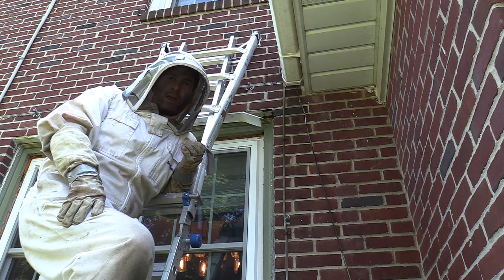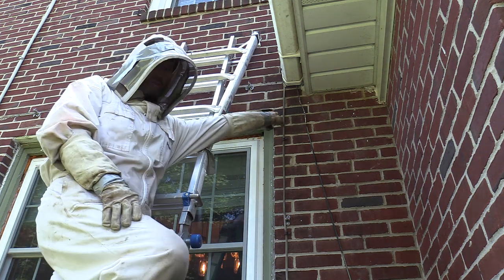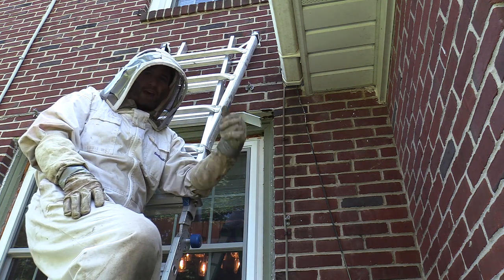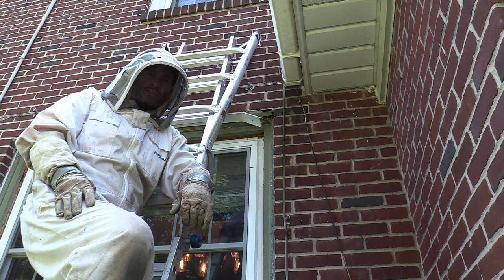Hey everybody, so I'm here at a customer's house who has German Yellow Jackets going into the header above his window. We're going to get this cut open and see if we can get the nest out of their hole in one piece. They're already swarming and all I did was tap on the window. So we'll get into this and show you guys the activity.